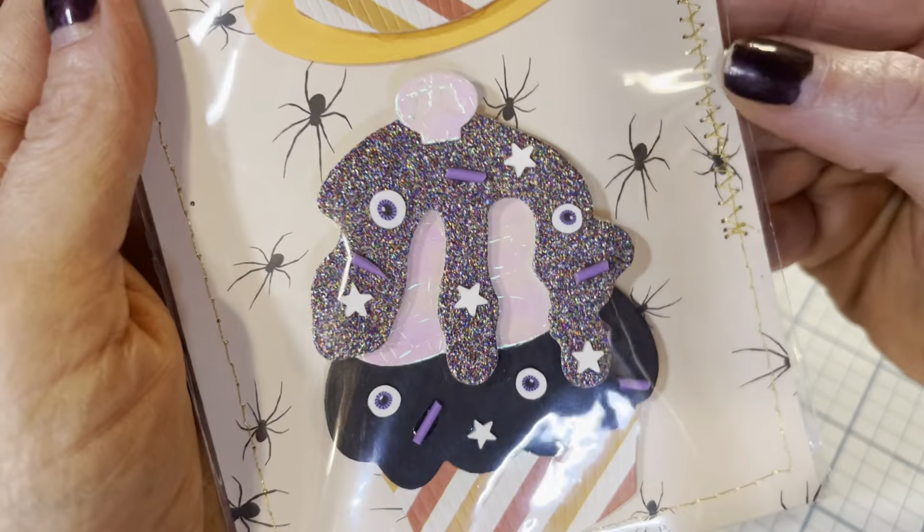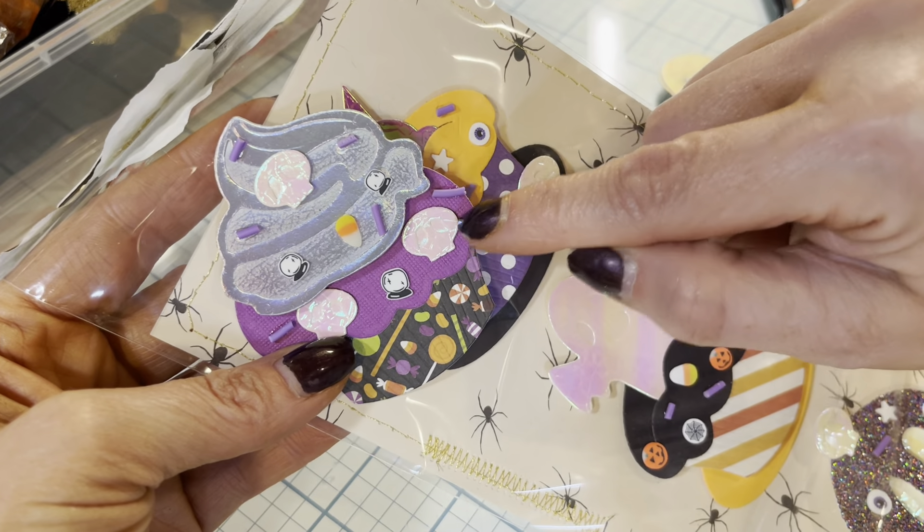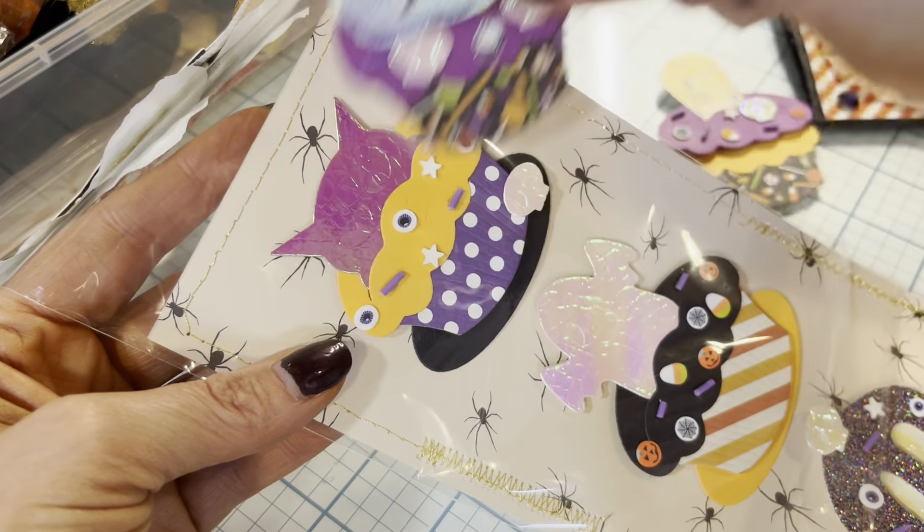Then I put the cupcake wrapper on it, and then here's the ghost — he's so cute! And then I put it in this package. Look at the little cat, and then I put a little skull down here. It came with the skulls, and on this one I put the skulls here, and then just a little skull next to that. I love that little tombstone!